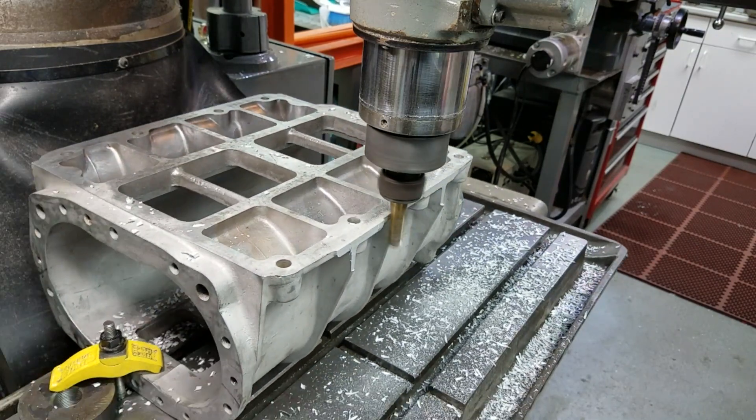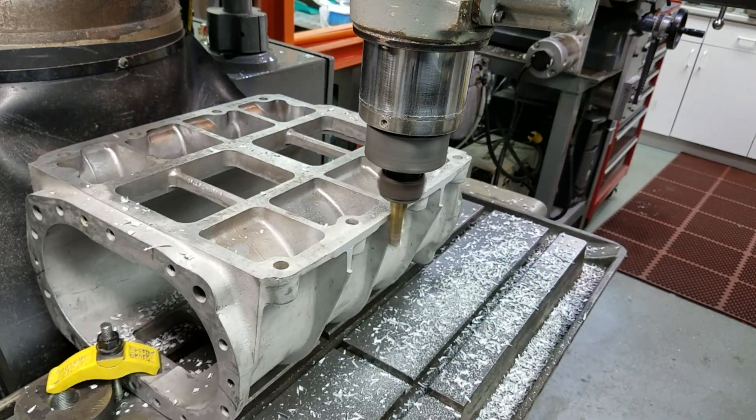I made a series of conservative passes to get the lip off the case, so I didn't take a chance on snapping off my end mill.